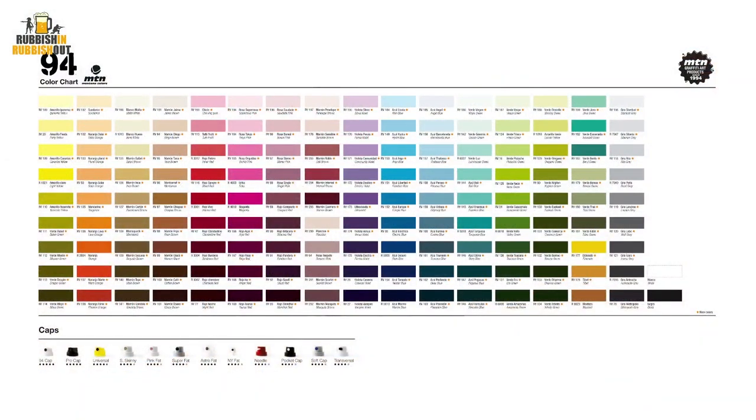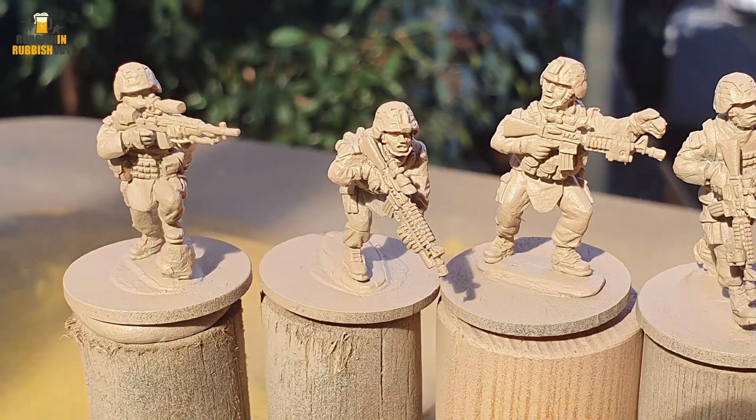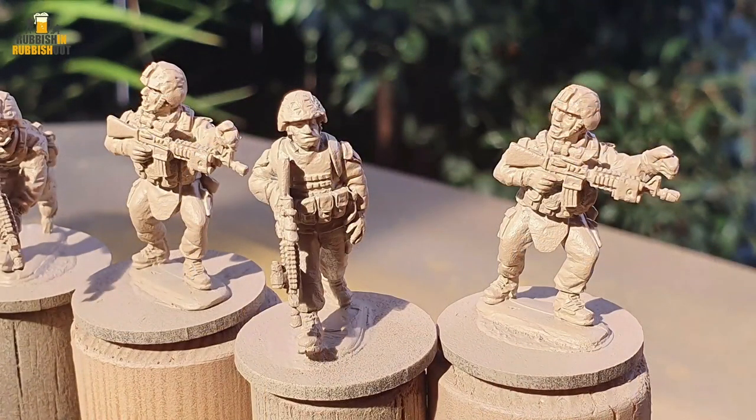They come in 216 different colors and they're all matte, low pressure. Being a graffiti paint, you can change the caps on them for different sorts of effects. And as you can see from these images, we'll see me priming these in a minute. It's come up really, really well. That paint is super flat, both in terms of matte and surface finish, and it hasn't obscured any detail. The figures look great.